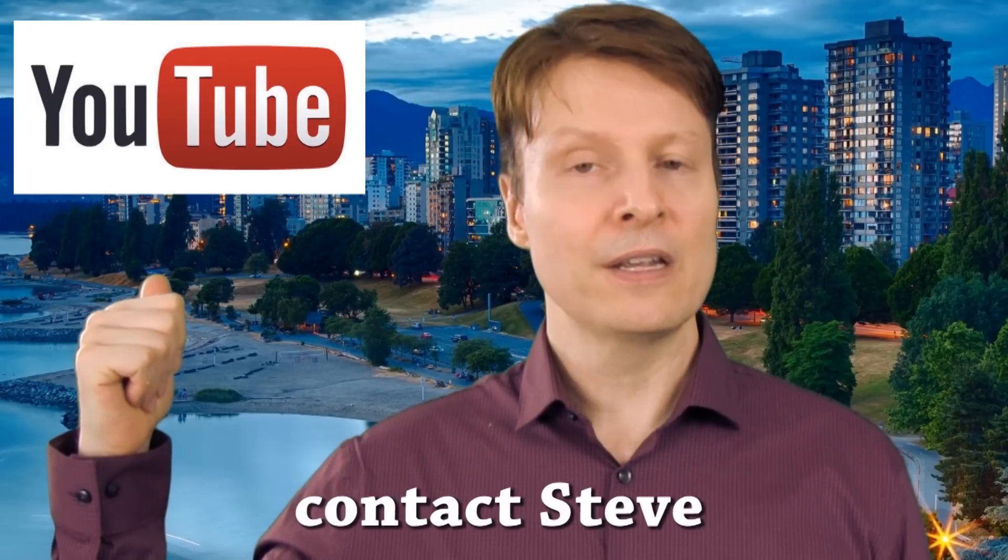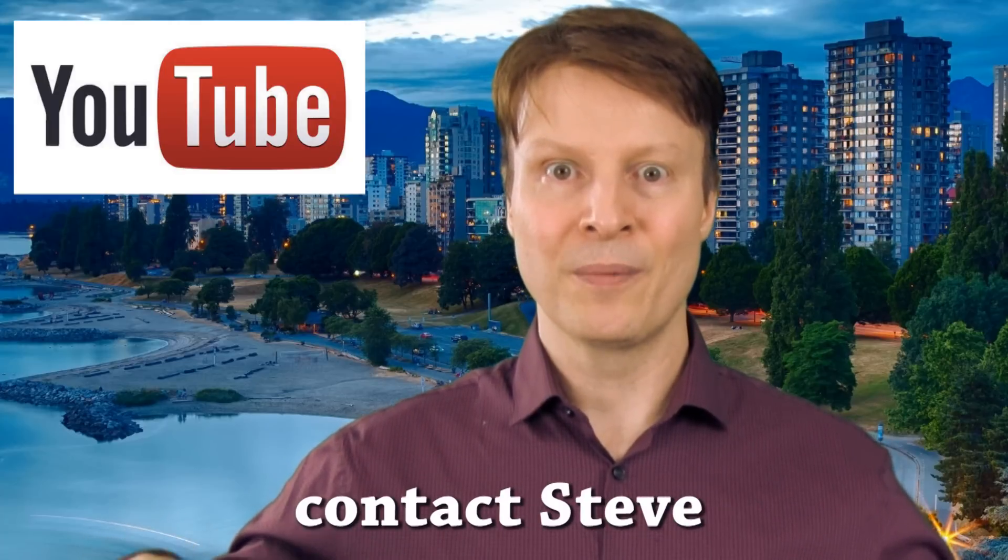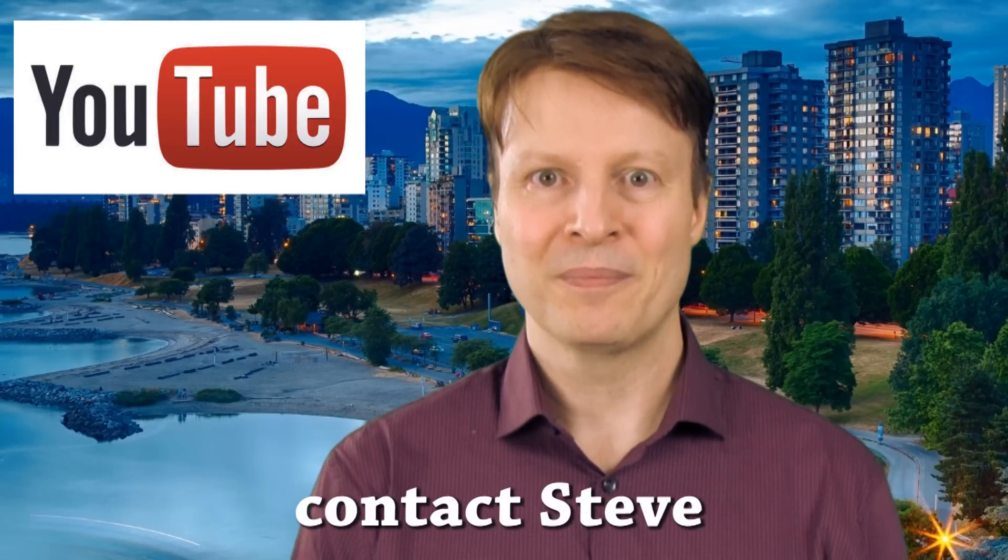Okay everybody, all of my Spanish speaking YouTube fans, I hope that you enjoyed this video. If you have any comments or suggestions, you can leave them in the comment section below. If you want to subscribe to my YouTube channel you can do that here, and if you want to contact me you can do that at the link below this video. We'll see you in our next lesson — bye for now!